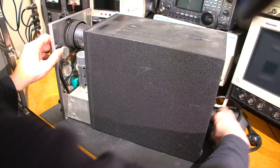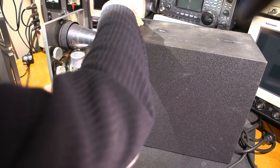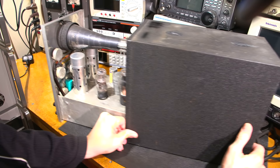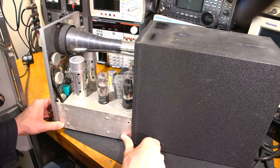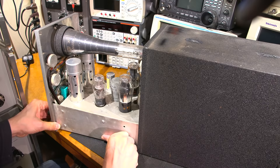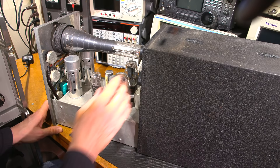Look at that — it's coming out. Original Dumont CRT, 3AP1. Just so you know, if you're unfamiliar with these numbers: 3 is the size of the screen, AP is the tube type number, and 1 is the persistence of the phosphor — basically its decay rate. These are known as shoulder-type, or ST-style tubes, because they have a shoulder on them.